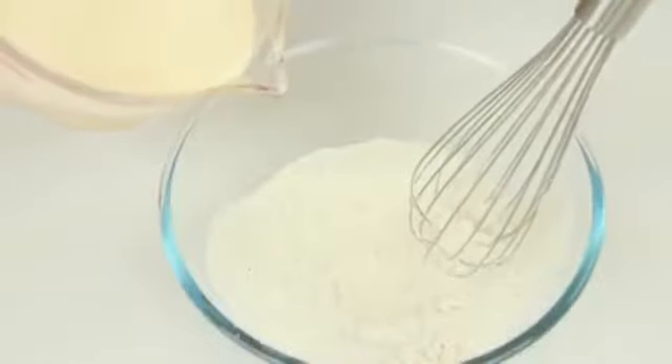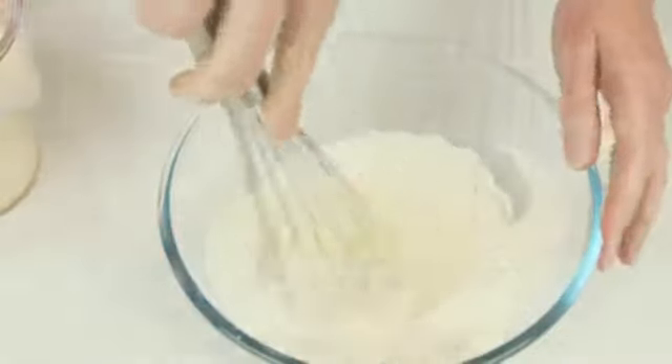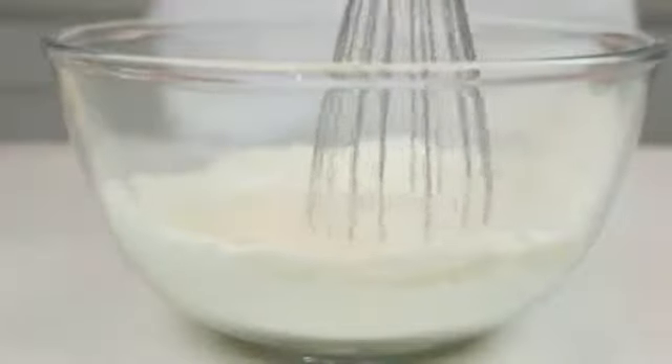Sift one cup of plain flour into a medium bowl and make a well in the centre. Gradually pour the egg mixture into the flour mixture and whisk to combine. Continue to gradually add the egg mixture until all the flour is incorporated and a thin batter forms.